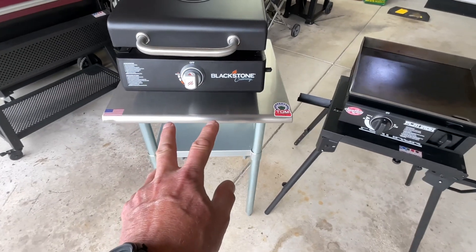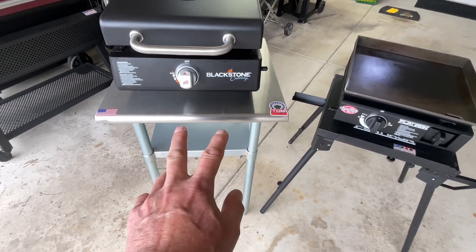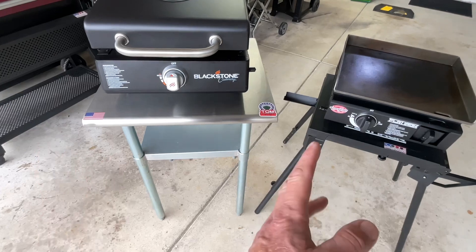If you're wondering about this stainless steel work table, I got it at Z Grills. They actually have a bigger one, but you can find them on Amazon as well.